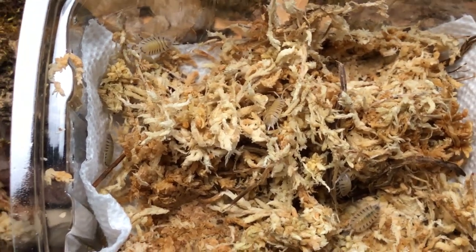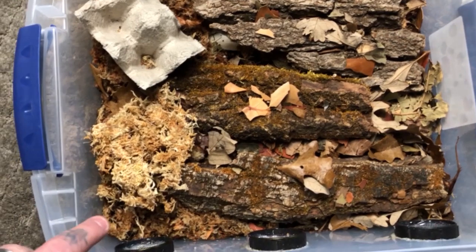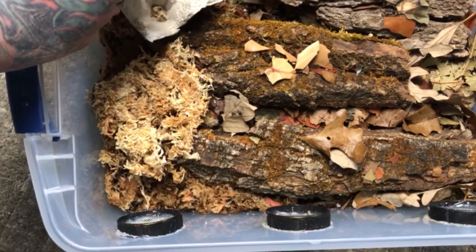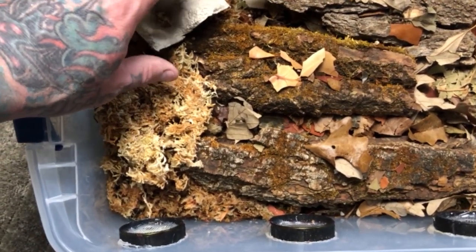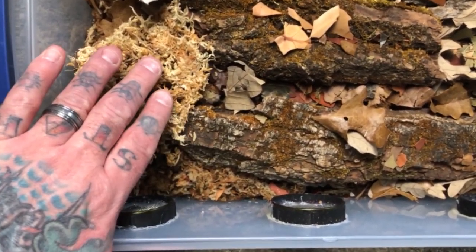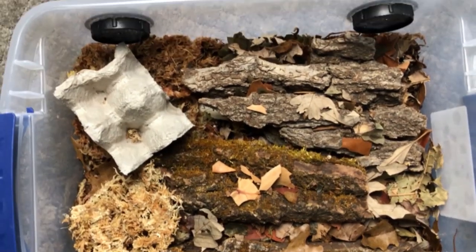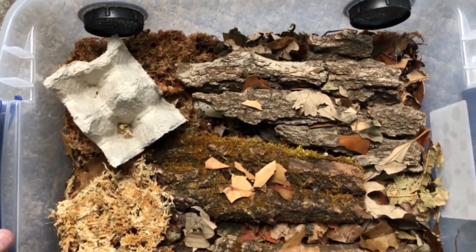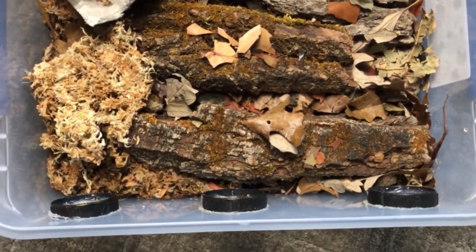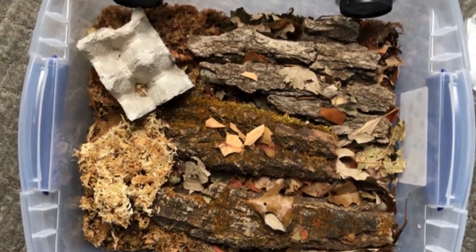Pretty excited to have Porcellio bolivari in our collection. When I land new isopods, I try to make it as absolutely transitional as possible with little disturbance whatsoever. I just transported the piece of egg carton and put it over top of a moist area, and then once they've all moved off to other areas, I've taken the moss, turned it over, and taken the paper towel out — other than that I'm not doing anything else. We talked about ventilation being critical, possibly more important than humidity — we're going to find that out. That's all part of the fun of experimentation.